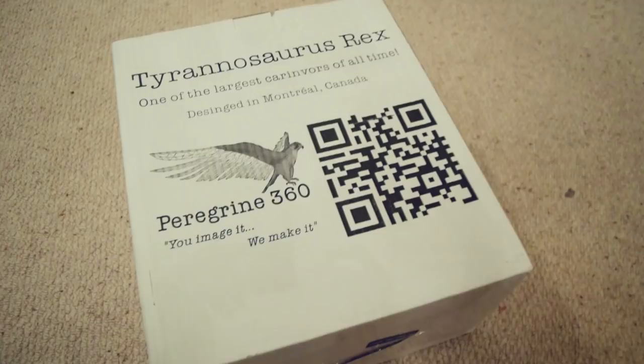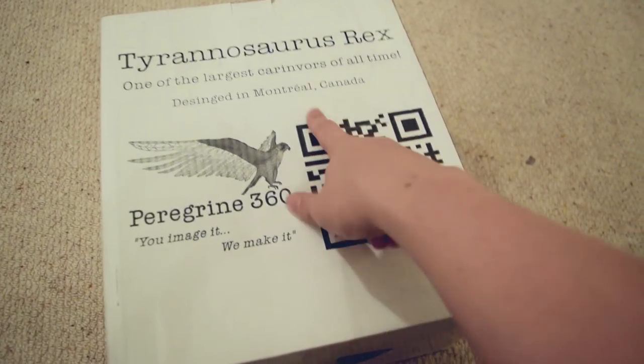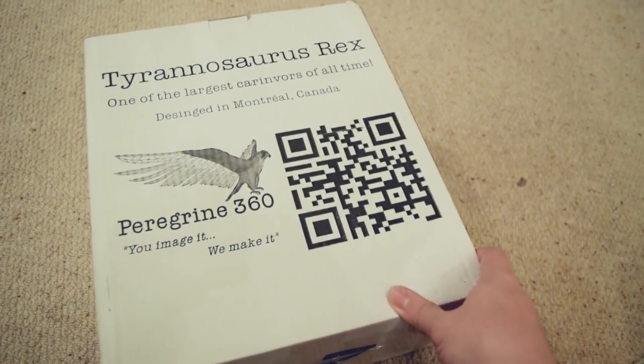Airmail par avion. That's right, this huge parcel has arrived via airmail. This comes from Montreal in Canada. Big shout out to Peregrine 360, the company that sent this.